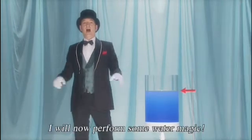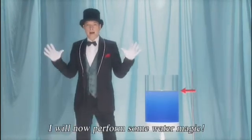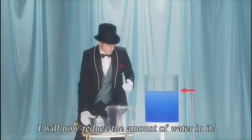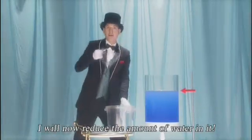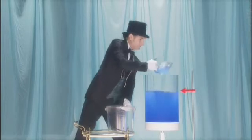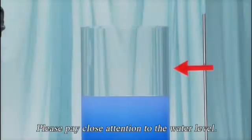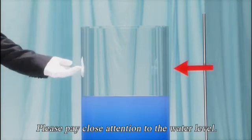Ladies and gentlemen, I will now perform some water magic. Look at the container. I will now reduce the amount of water in it. Please pay close attention to the water level.